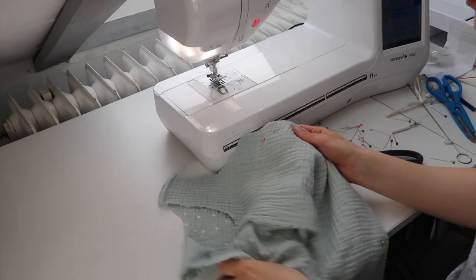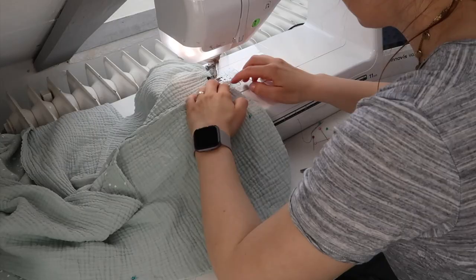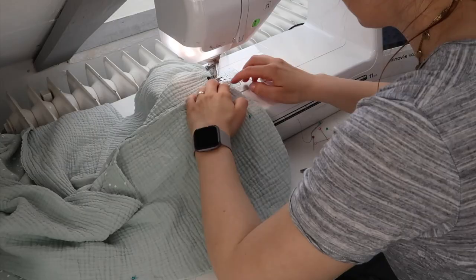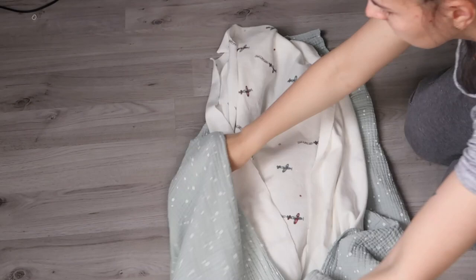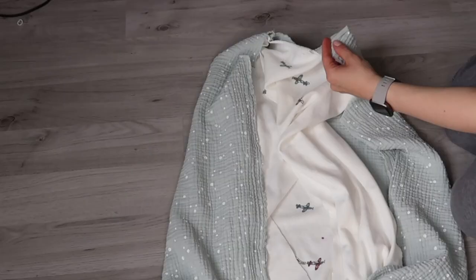Pin your sleeping bag all the way around, starting from one underarm until you reach the other one. Do the same for the lining and sew everything using a straight stitch. Now turn your pieces inside out, place the lining inside, and use some pins to attach the pieces at the shoulder.